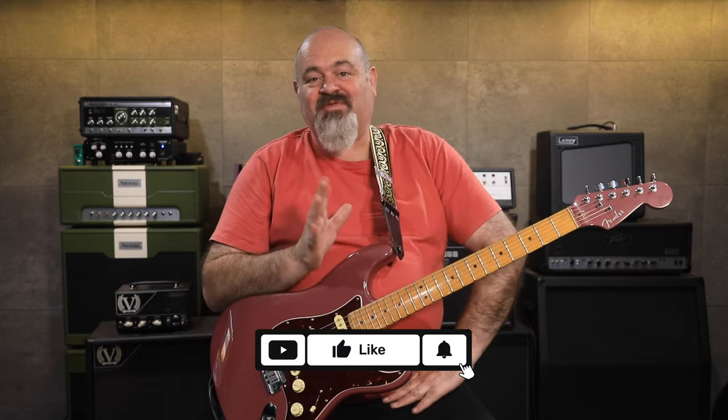G'day, Rotten Lott, and welcome back to the channel. Thank you very much for tuning in today. Now, about a year or so ago I released this video.